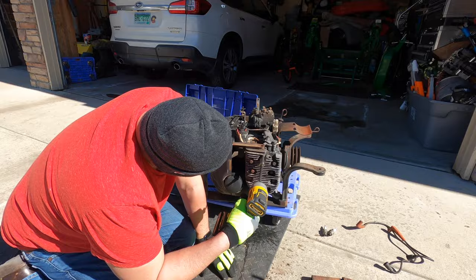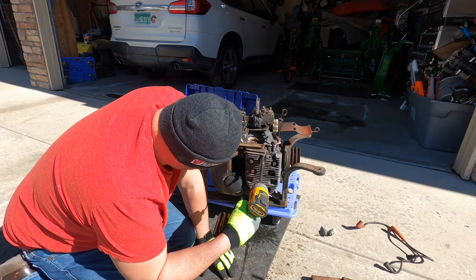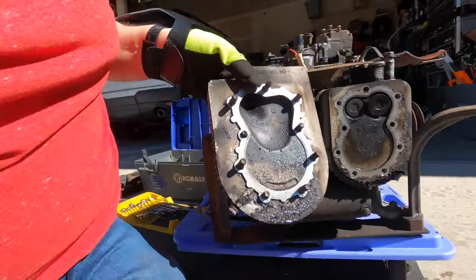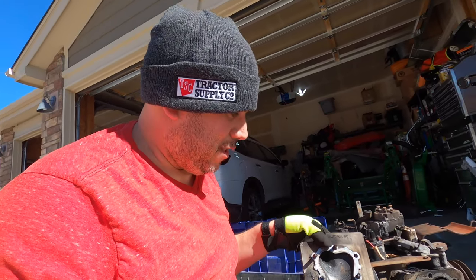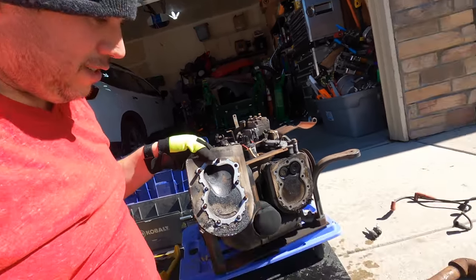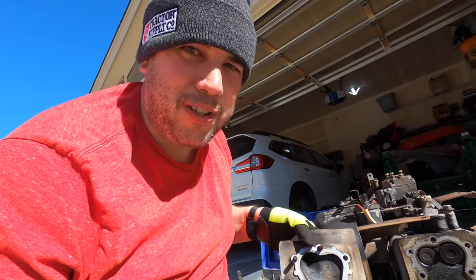What the deuce — holy crap! Didn't really expect a whole lot of water to come out of the cylinder of an air-cooled engine, but sure enough it did. Doesn't look to me like it's been in there that long, so I'm not too worried about it.